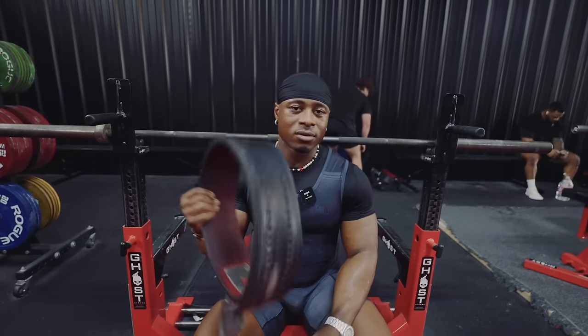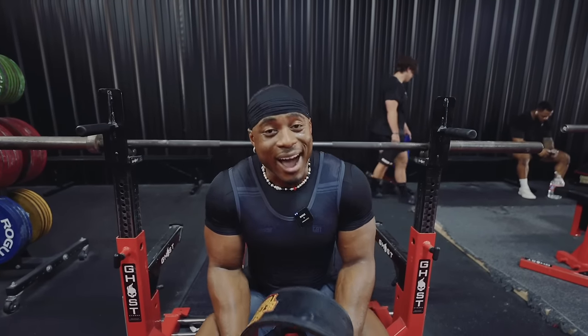Some people like to use slippers, some people even go barefoot. Next up we have a belt — pretty standard. You don't have to use a belt, but these are things that are going to help make the deadlift a little bit easier for you.